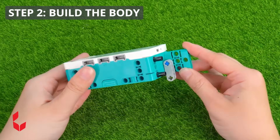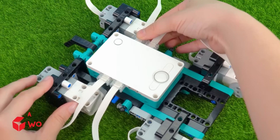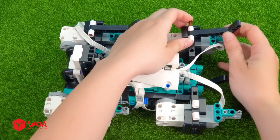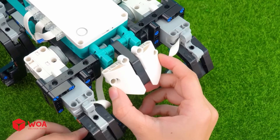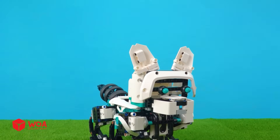Step two: build the body. Install the Mindstorms motor. Install the sensor. Install the legs. Install the head onto the body. Install the tail.